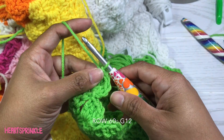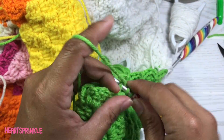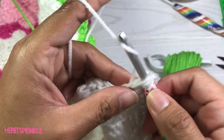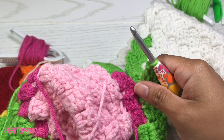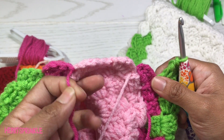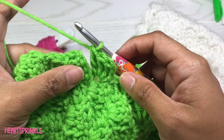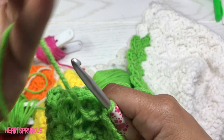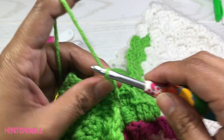Now we are on row 60 and we are starting with 12 green, 18 white, 11 green. We need 3 dark pink, and you will be dropping this light pink and this dark pink — we no longer need those. To finish off row 60 we need 6 green. We're back at our decrease side — slip stitch into the chain space, turn our work, slip stitch in the double crochet stitches at the top, and chain 3.